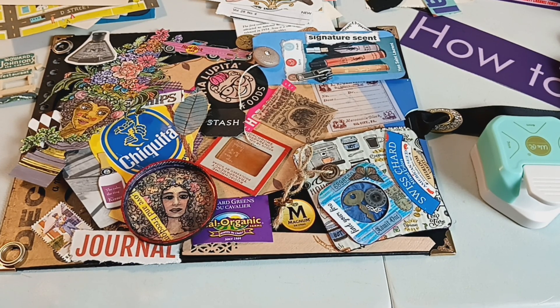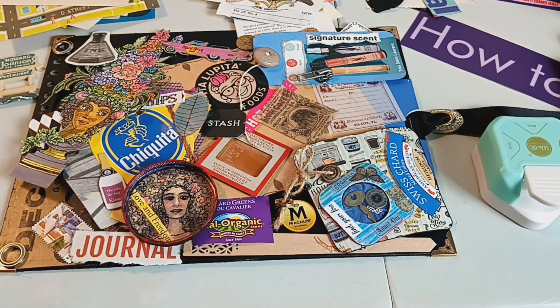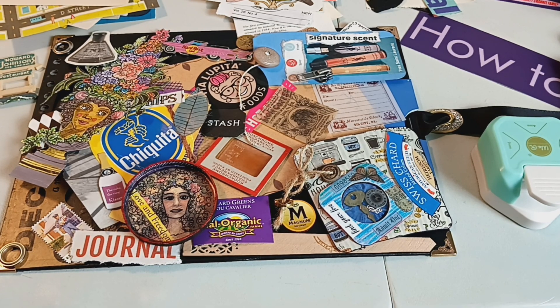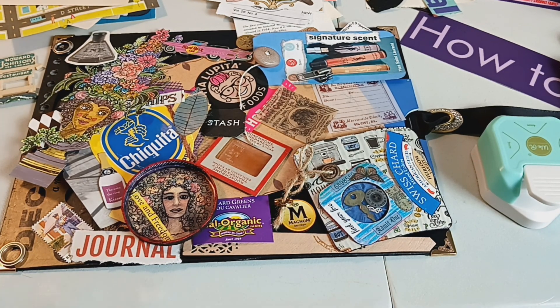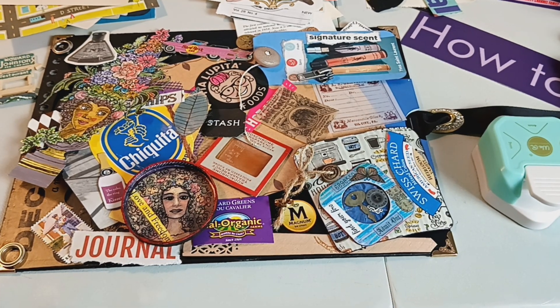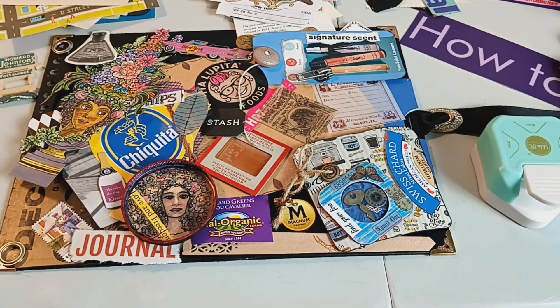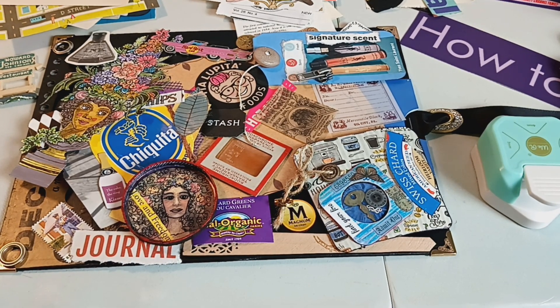They cut them out, colorize them, and might even add a little bit of something else to give them more dimension. But I like to find my items out in the wild. We are known for antiques, vintage things, and oddities.